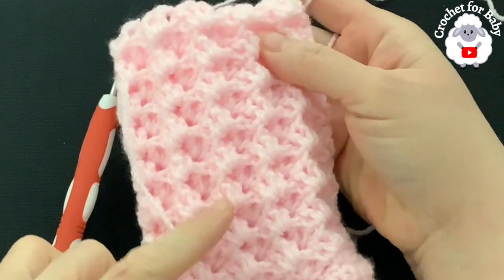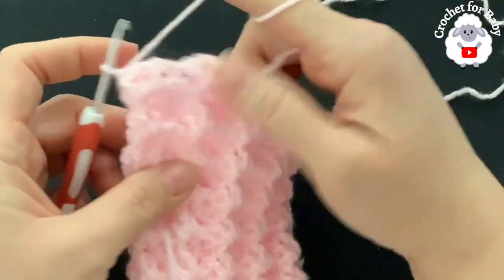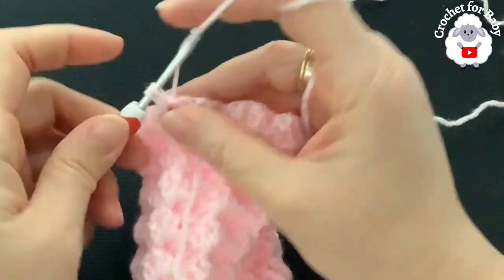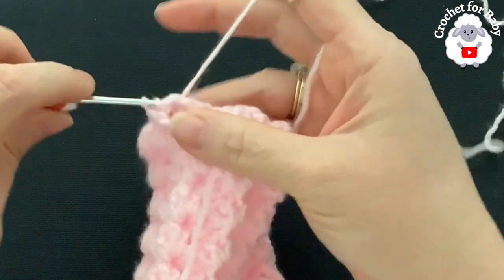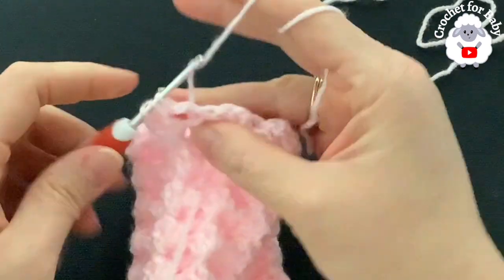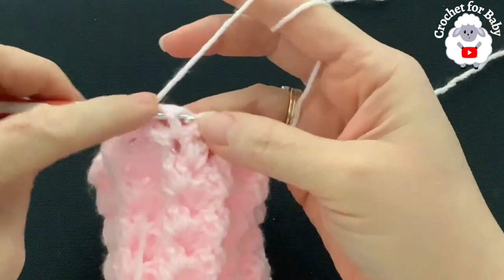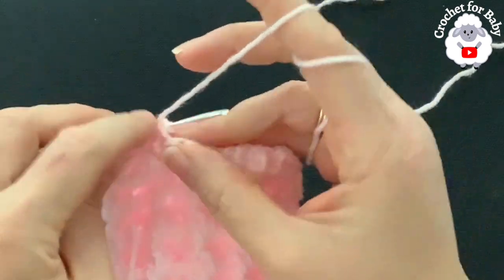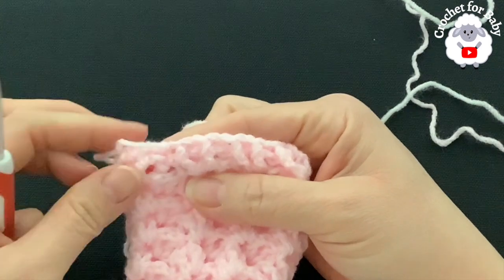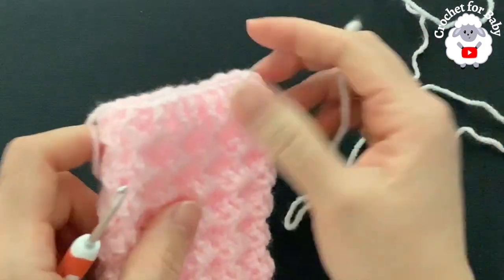I finished making the sleeve — 16 rows total. At the end of the 16th row I joined with a slip stitch, chain one, and turned. For the cuff, at the first shell into the first double crochet make a front post half double crochet, into the next back post half double crochet, into the next front post half double crochet. Into the single crochet make a back post half double crochet. Continue front post and back post half double crochets on each double crochet of the shells and on the single crochets for row 17.